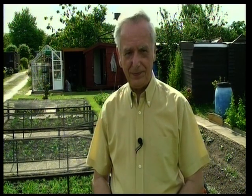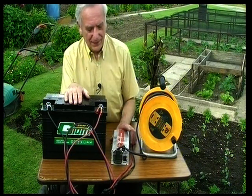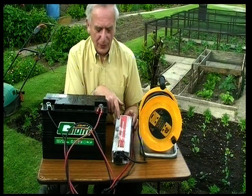How I get electricity down here is through what's called an inverter, so I shall explain that in just a moment. What you need to get electricity down here on the allotment is an inverter. This is an inverter — 350 watts to about a thousand watts, I believe. I don't think you can get much above a thousand.